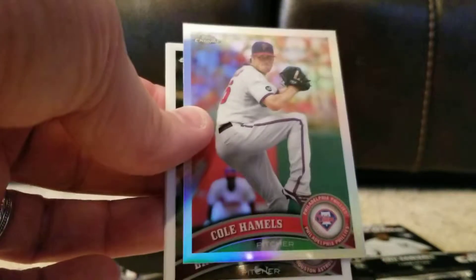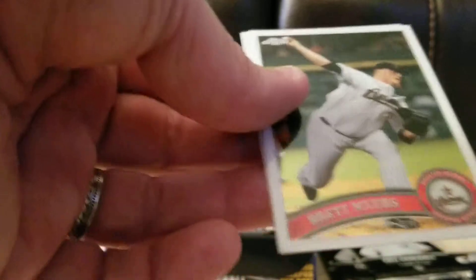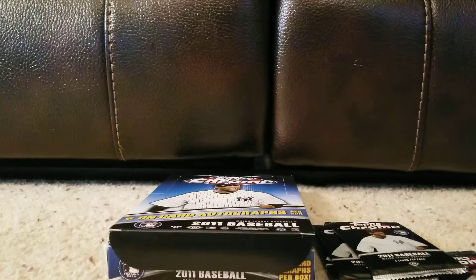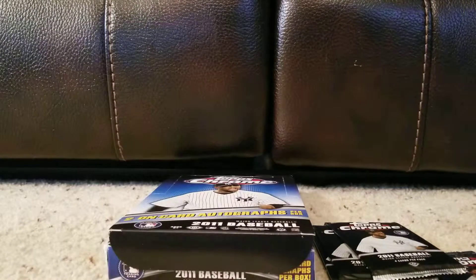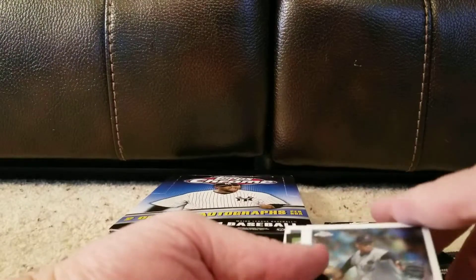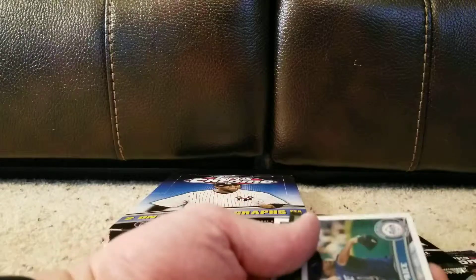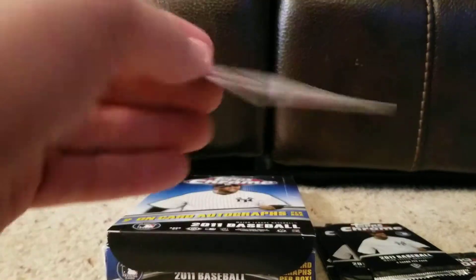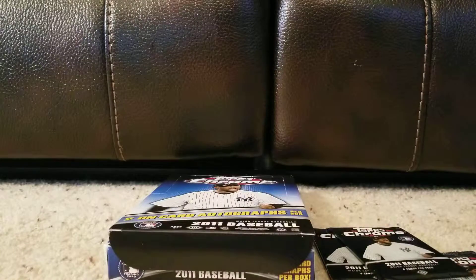Adrian Gonzalez. There we go — that's a Cole Hamels Silver Refractor. I like that. Brett Myers and Michael Pineda. There's one of the bigger name rookies of that year. Raphael Soriano. There's a black border — a David Price. This one is Dominic Brown, rookie card. And our black border is Sinsu Chu, numbered to 100 — number 62 out of 100. That's a very short-numbered card.